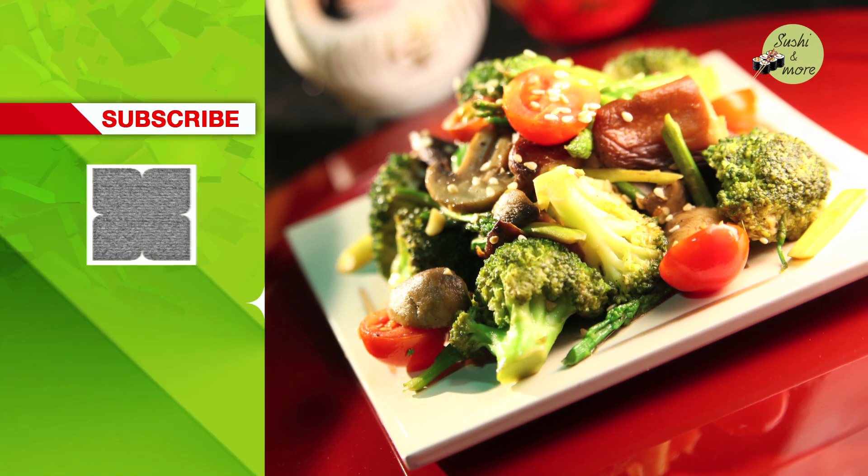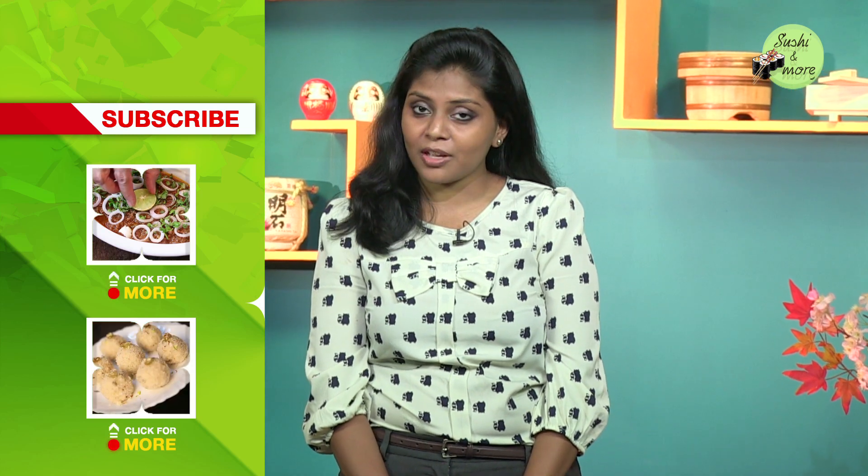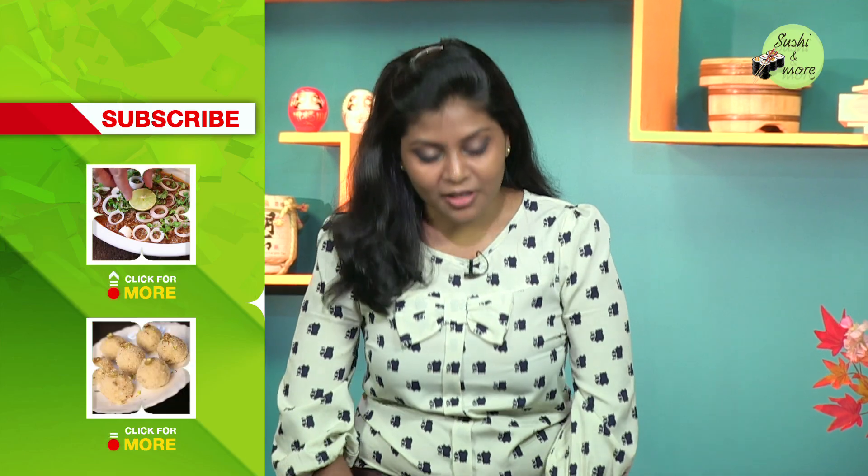If you like this recipe, do subscribe to India Food Network. For more queries, comments, or if you have any recipe that you want me to make — especially with Japanese food — do write in. I will be most happy to assist. Thank you very much.